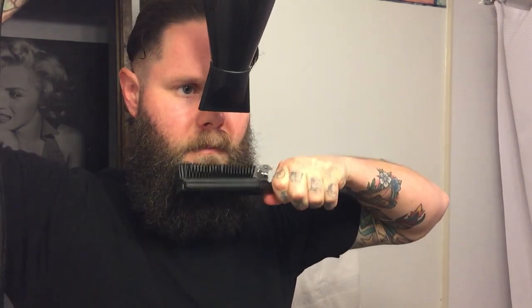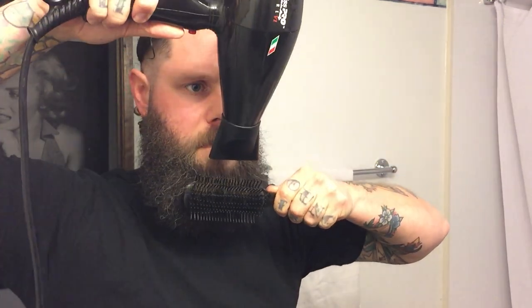If you have any curls or waves in your beard like I do on my chin, you can take a round brush, scoop that out, and then hit it with the blow dryer to try to straighten it. I'll show you with the blow dryer here.